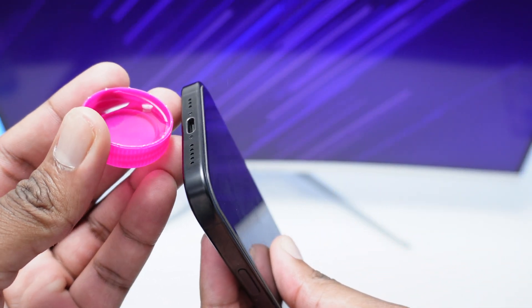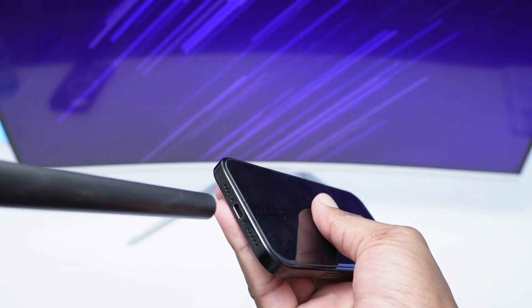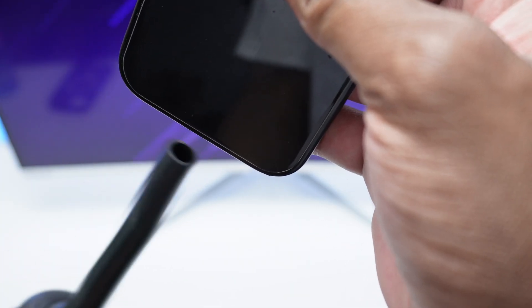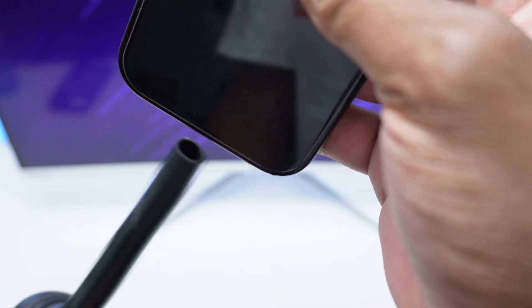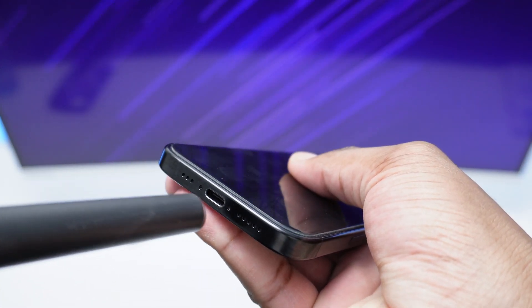Pour a small amount of water into the charging port, then remove it using the shaking method. Follow up with the toothbrush movement, inserting and removing to clear the port. Finally, use the air blower to dry everything out. You can also hold the phone upside down during this process. Water dries quickly, so this is a very efficient process — you don't need to worry too much.